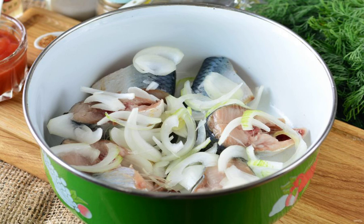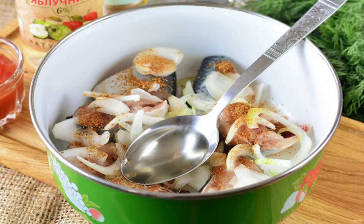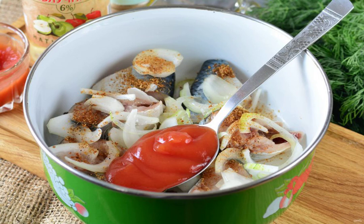Mix with the onion, cut into half rings. Add the Korean seasoning, salt and black pepper. Drizzle with oil and apple cider vinegar. Add the ketchup and stir the snack.